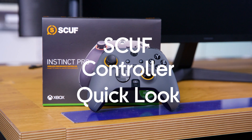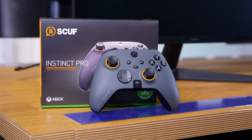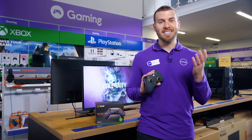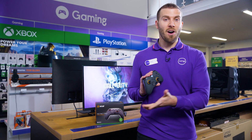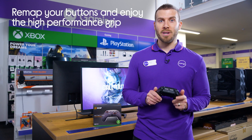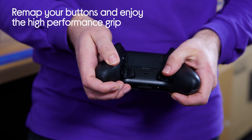Let's talk about this SCUF Instinct Pro Controller. You can game in true style with a highly customisable controller that's designed to work for you. Enhance your reaction time and level up your ability thanks to the four rear removable paddles, which can be configured to 15 functions.